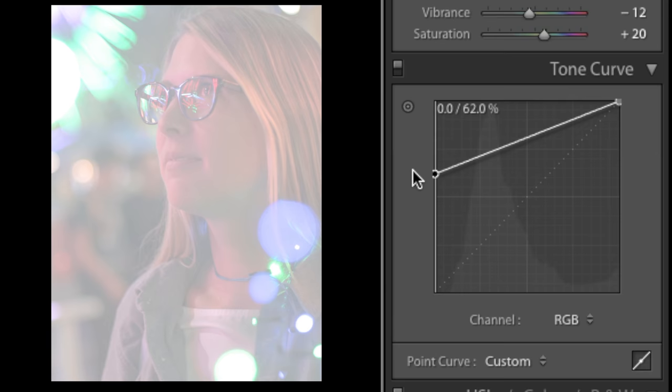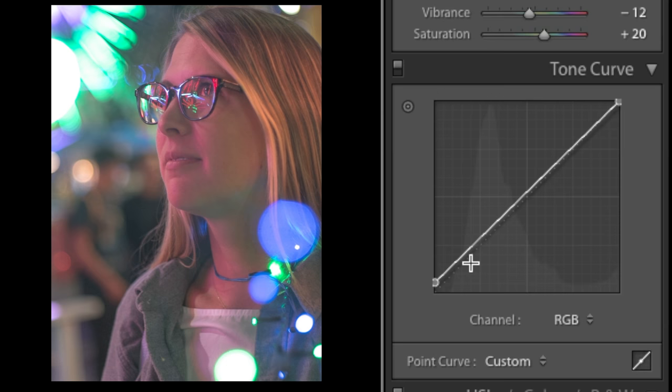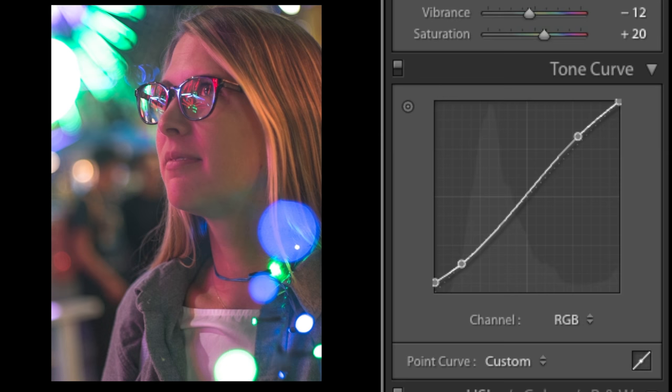Then I'm going to bring up my tonal curve on the low end. When you bring up the far low end that's how you get that very cinematic, washed-out kind of look you see all across photography and Instagram. But then you want to bring your curve down on the lower end and up on the upper end. The tonal curve represents all your values from black to white. I want my extreme blacks to come up, and up at the whites — those bright lights — I want those to pop. Basically I'm washing out the image a little bit and then creating contrast by bringing the blacks down and the whites up.